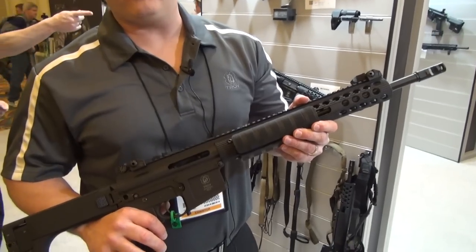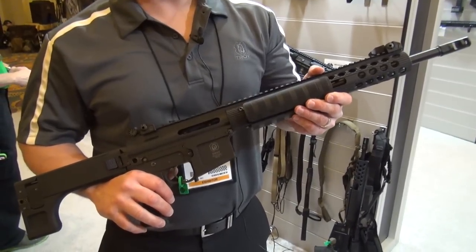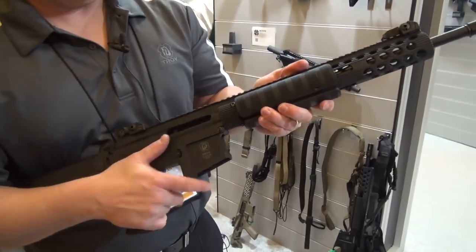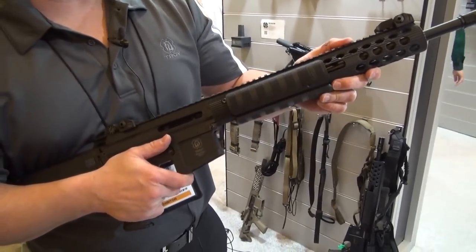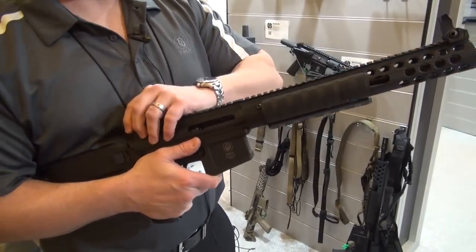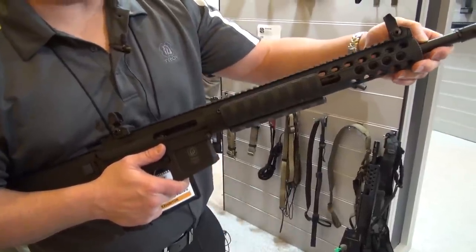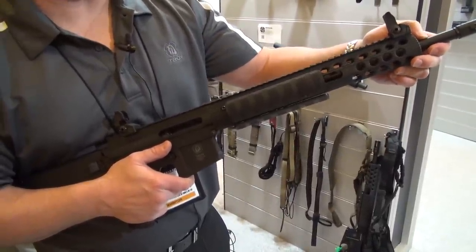Wanted to show you our pump-action rifle in .223/5.56. It's actually a billet upper and lower receiver. Comes with a 13-inch free-float rail system, flip-up sights front and rear, a two-port muzzle brake, one-in-seven twist, and a Melonite-lined barrel, inside and out.